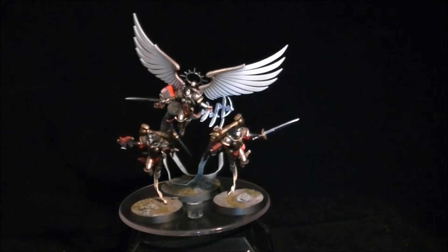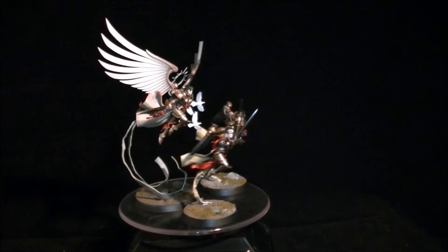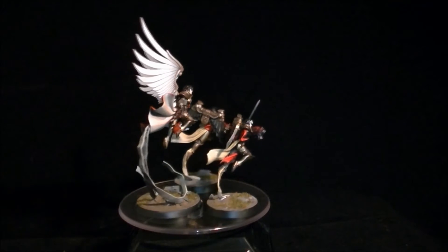Next up I've got Celestine and the two sisters. These were great little miniatures to paint, quite easy, not too bad. They go together great, these lot.